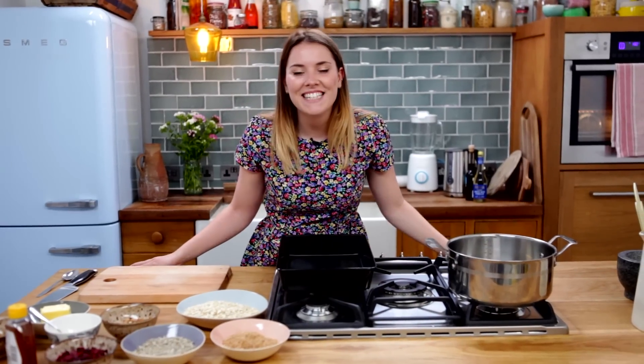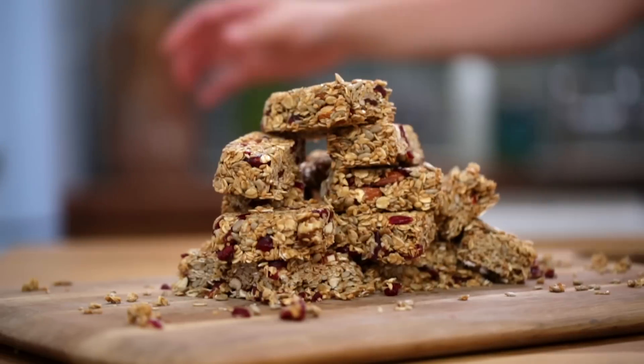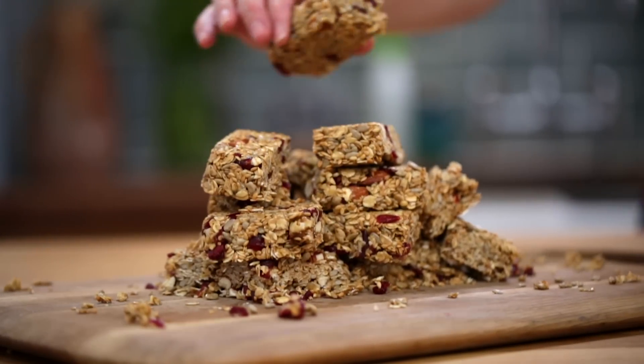Hello and welcome to Katie Pix. Today we are making granola bars. Now these are dead easy as a quick grab and go for breakfast. So make them the night before, stick them in the fridge and you're ready to go.